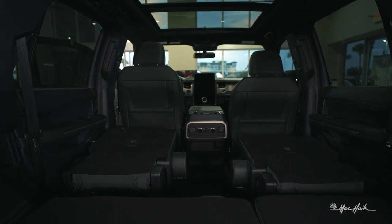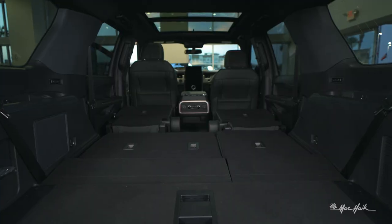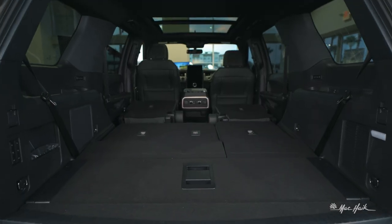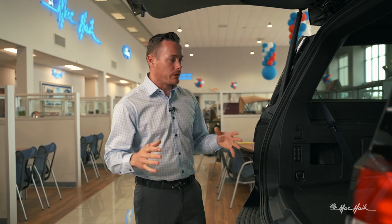I'm going to tap both at the same time, fold them both down, and now I have roughly 12 feet of covered floor space that I can put just about anything that fits floor to ceiling inside this vehicle, and it will be completely covered. I can carry just about anything — lumber, mulch, whatever you've got in mind — you can probably fit it inside this Ford Expedition.